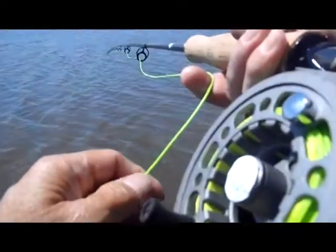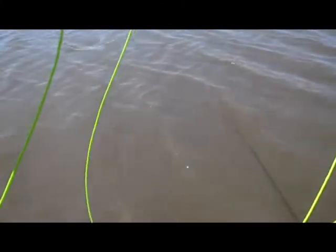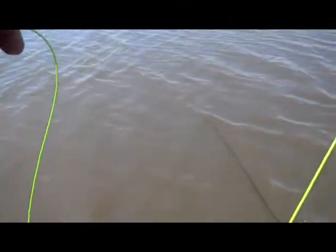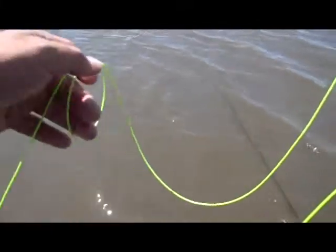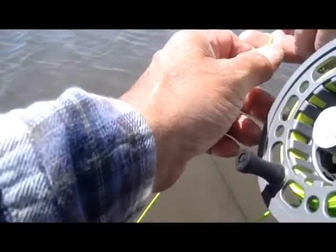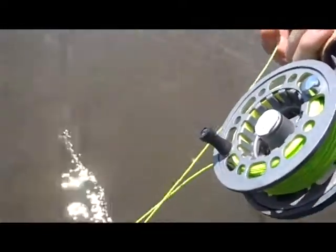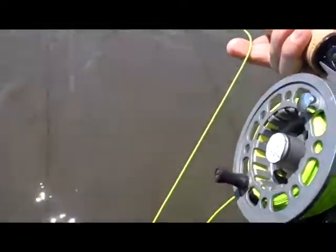Big fish. Another thing when you're setting up on these carp — you don't need a lot of line. Anticipate what you're casting, and you're not really casting, you're roll casting. Figure out how much line you need to let out, then give yourself three feet below your reel.